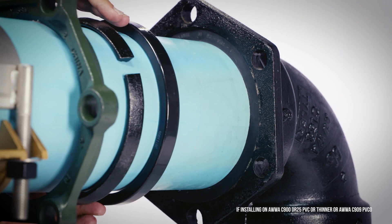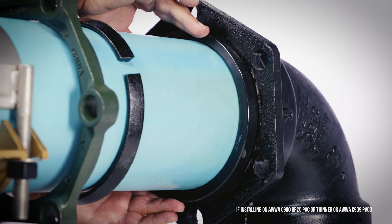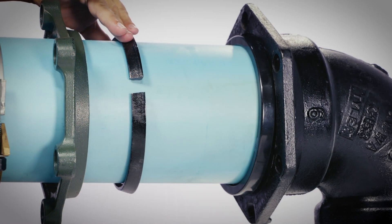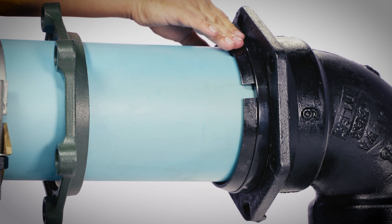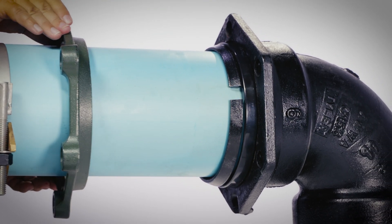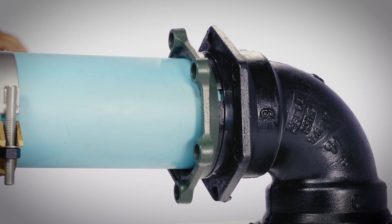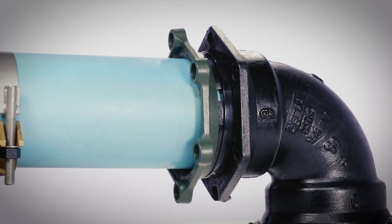If the spacer ring was installed, slide it flush with the gasket before sliding the grip ring and gland. Slide the restraint grip ring towards the socket until it's flush, and then slide the gland toward the socket until it rests around the entire tapered face of the restraint grip ring.